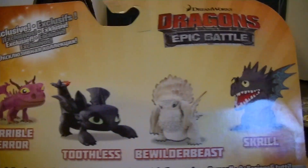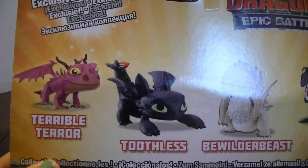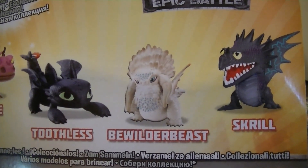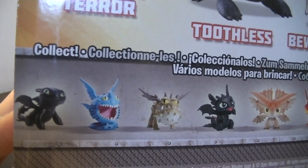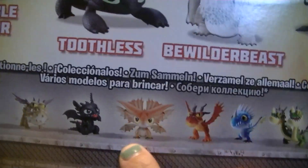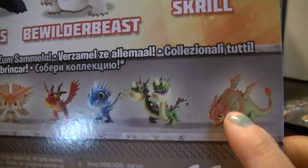On the back it says 'Dragons Epic Battle Exclusives' and includes Terrible Terror, Toothless, Bewilderbeast, and Skrill. Then it shows other ones you can collect. This one looks cool — I've never seen that dragon before. I like the colors. That one looks new too.